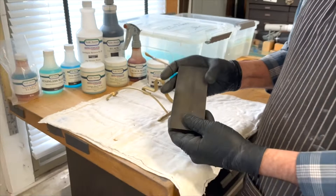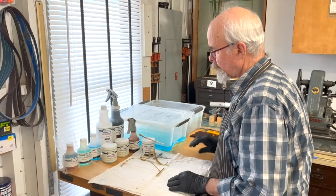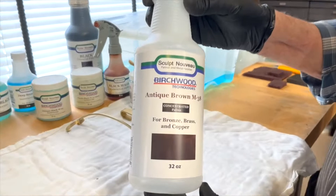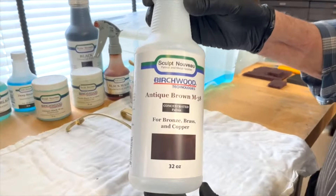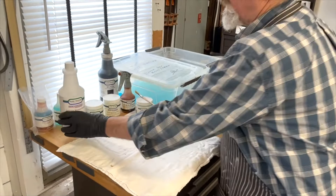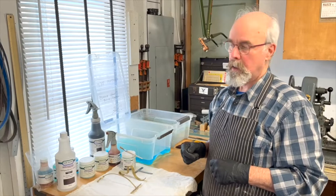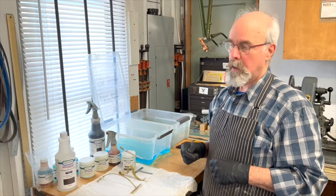I work with patinas from a company called Sculpt Nouveau, and my main one is their Birchwood Antique Brown M38. This can be dipped or sprayed — I use it in a dipping form. I took the quart and actually cut it by half because it works just as well, but I like to slow it down a little bit. The first times I used it, it was extremely fast in its action. Now I'm going to show how straightforward using the M38 is — I go and dip with it.